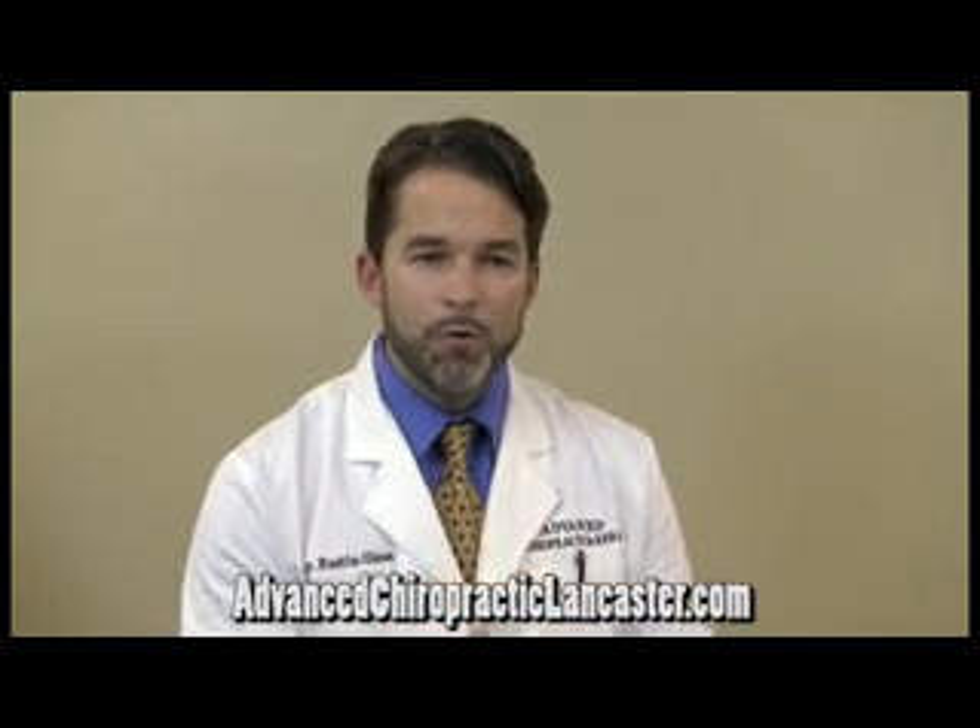There are also a lot of stretching exercises that people can do at home that can be helpful. One simple one that we show patients a lot is what we call knee-to-chest stretches. First thing in the morning before you get out of bed, lay on your back and pull your knees up into your chest — either one at a time, holding for 10-20 seconds, or bringing them both up — just feeling a stretch in your lower back. It helps bring circulation into the tissues and can get things moving again.